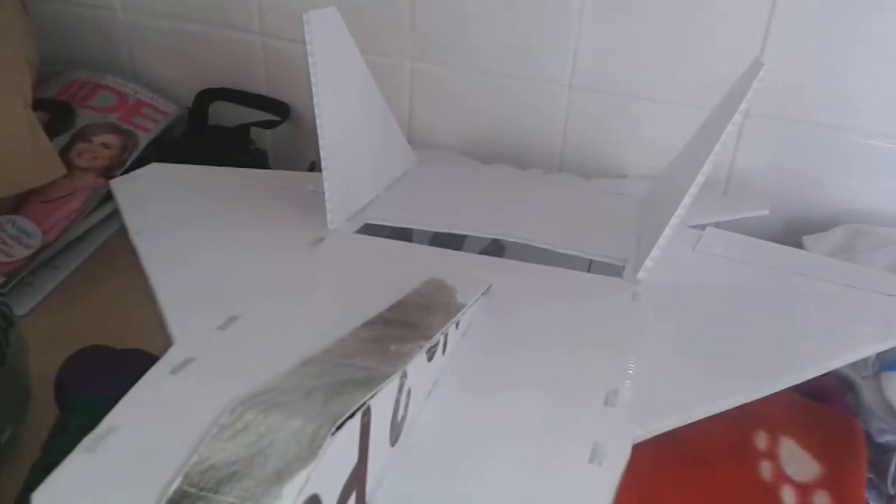Just a quick video — the Coroplast jet was amazing, had its maiden really well. I had to dial down the rates because it spun like mad, but power is perfect and it floats in lovely.